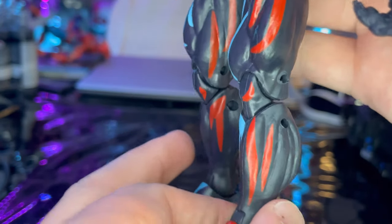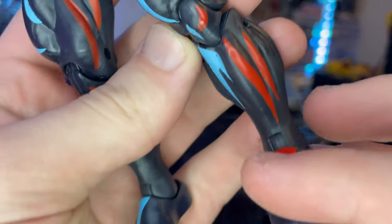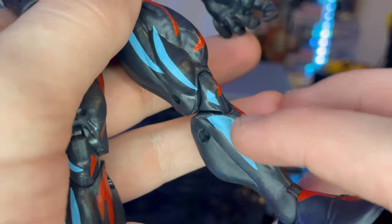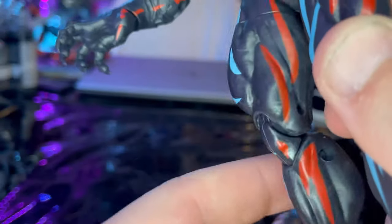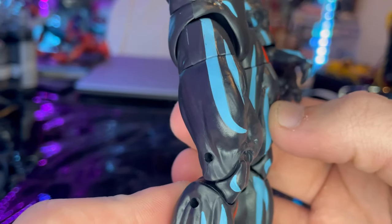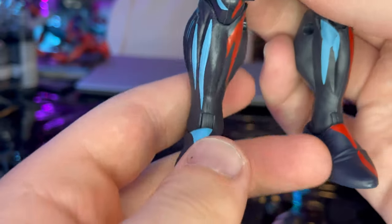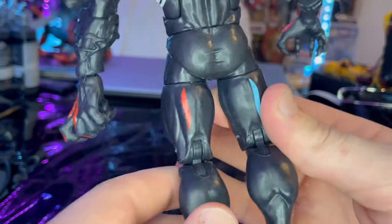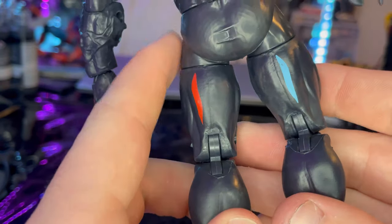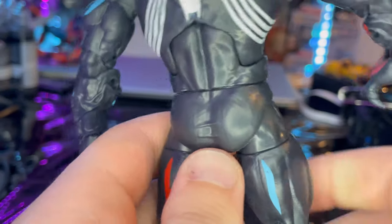On the legs you get the red shade effects on the outer part of the thighs, leg, and foot. On the inner shin and inner thigh you get the blue, and on the outer thigh and outer shin you get the red. The blue is on top of the feet, which looks awesome. You also get some of those effects on the back of the legs behind the knees — this thing is huge.